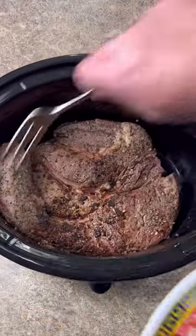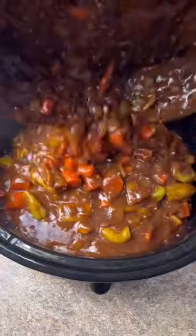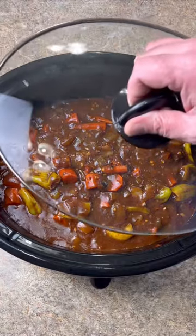Down to your crock pot, your roast. Pour that juice in there. And pour all your gravy mixture in. Crock pot on high. Lid on, 8 hours.